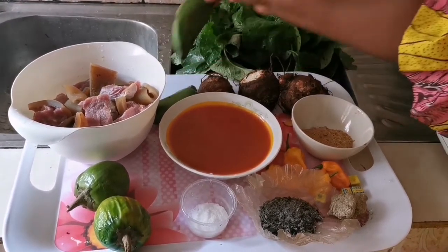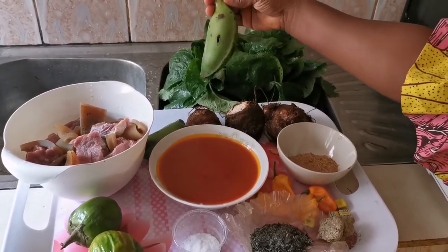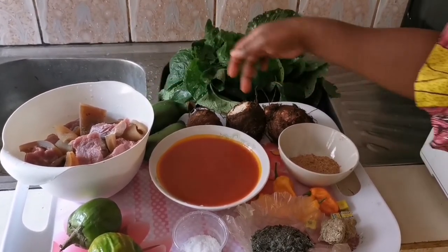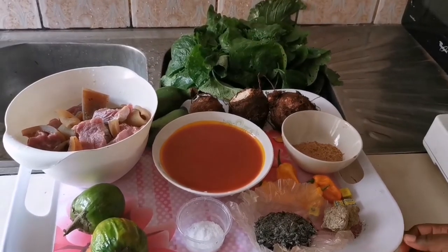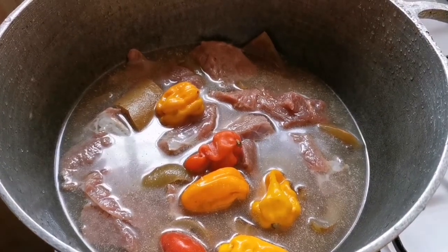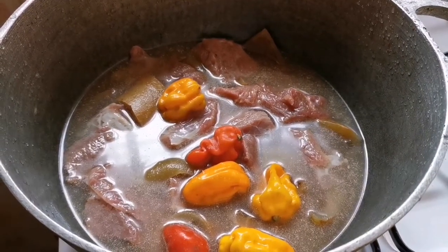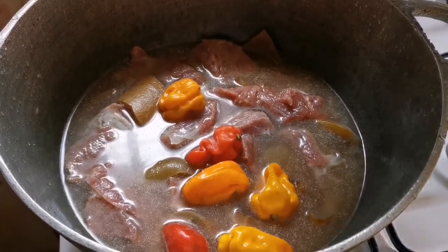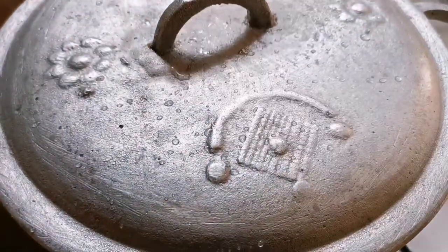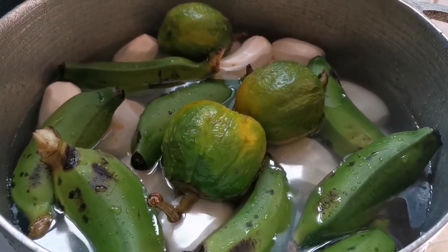There is some baby banana that we're going to use together with the cocoa to make our fufu. Let's get started. I already washed our meat and seasoned it with salt, Maggi, and pepper. We're going to cook this until it becomes tender. I already peeled our cocoa yam, and I'm going to boil it together with the banana and garden egg.